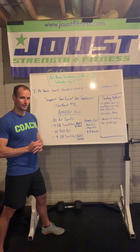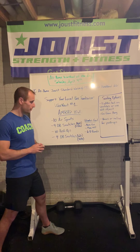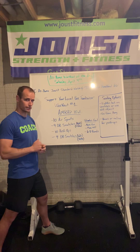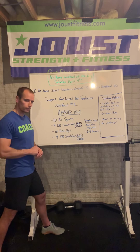Workout one — let's do it. We're going to start today with the at-home Joust standard warm-up. After that warm-up, getting you nice and loose and ready for this workout, you'll do 35 seconds of a handstand hold. Let's stay consistent with those and keep getting better with the handstands.